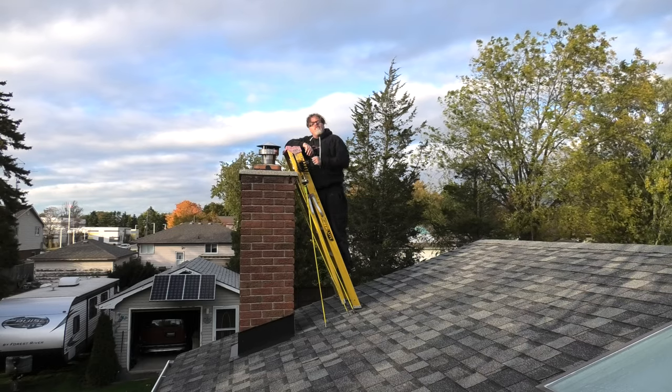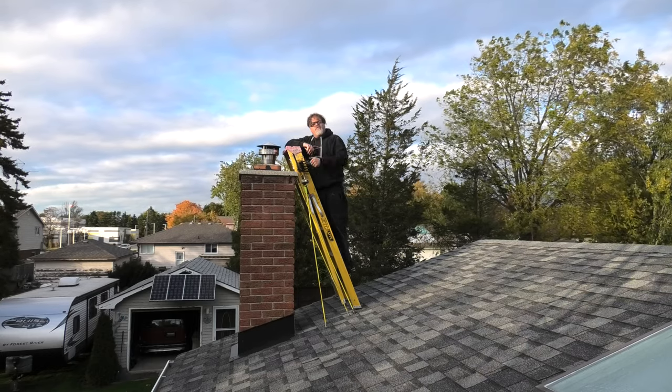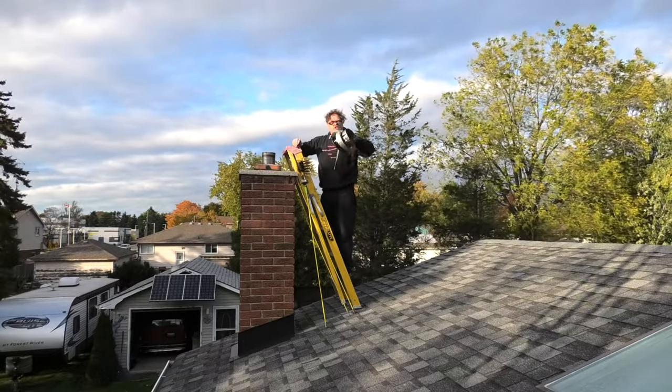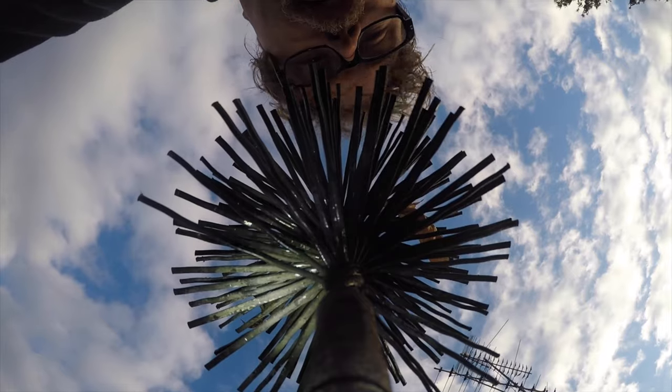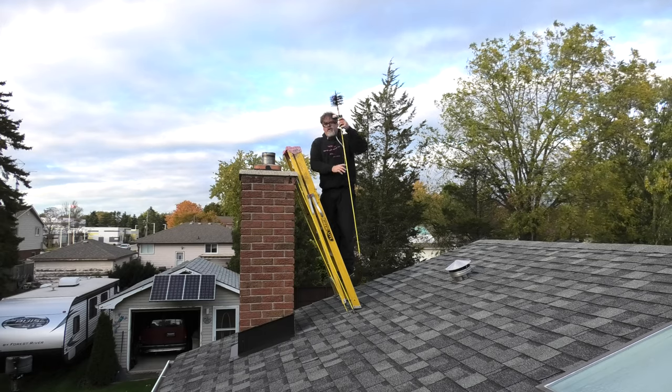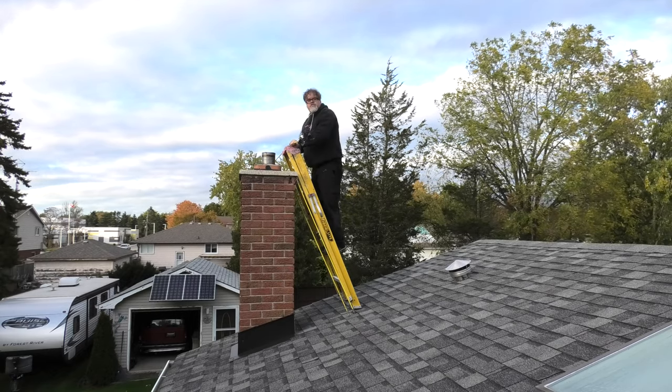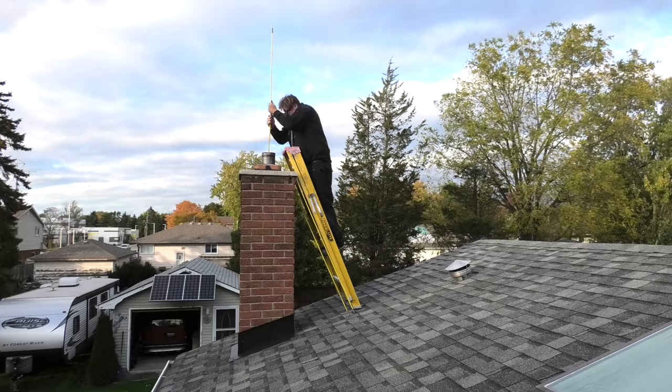First thing you want to do is pull the old cap off the stove pipe. Then you want to shove the brush into the dirty old hole. Oh yeah, we did.